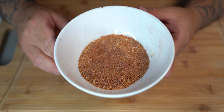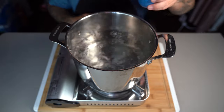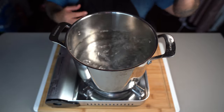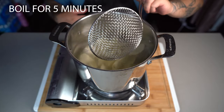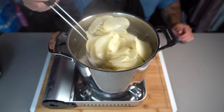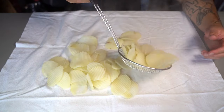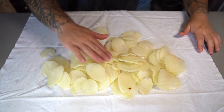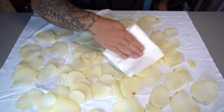Set the seasoning aside and rinse your potatoes from the soaking water. Bring a pot of water to a boil and add a splash of vinegar and one tablespoon of salt. Drop your potatoes in and boil for exactly five minutes. After five minutes, take them out and put them on a paper towel to drain. Spread them out and pat them dry — we need to remove excess water so it doesn't cause too much splashing when we fry.